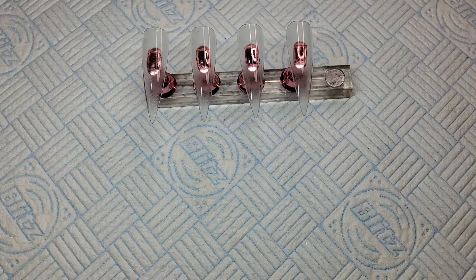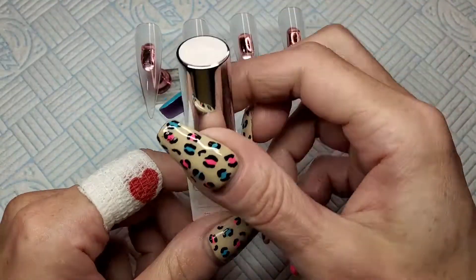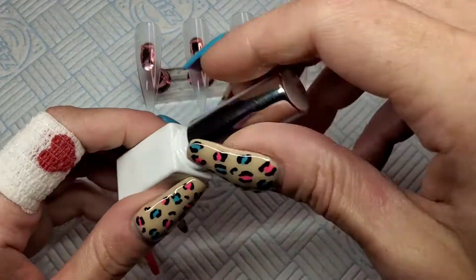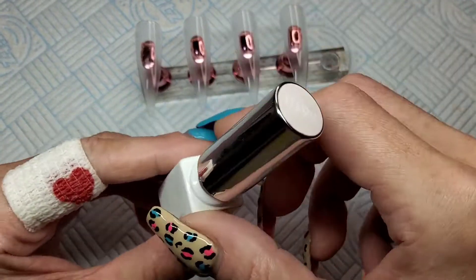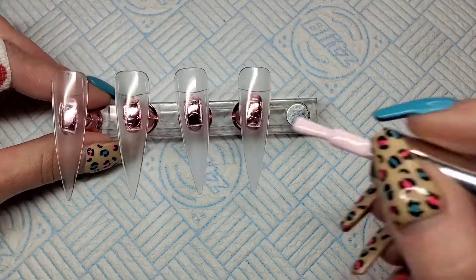Welcome back to another video. Today's video is going to be my first kind of wintery design and it's going to be pink obviously. This is number 198 from the Umic Soft Summer collection and it's just a very pale pink. I'm going to put that on all of these nails.